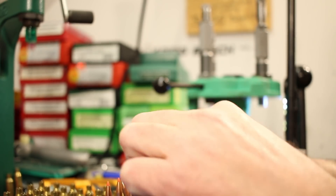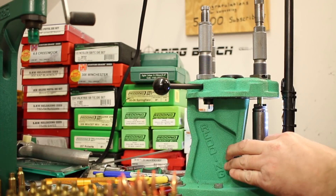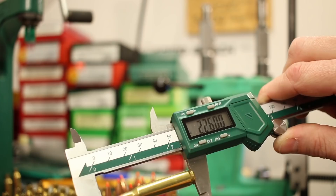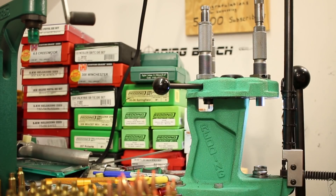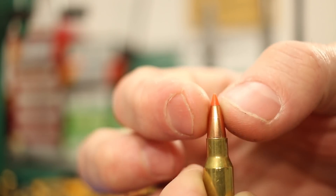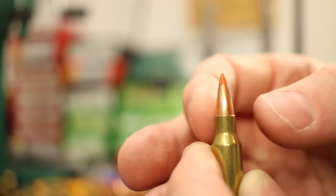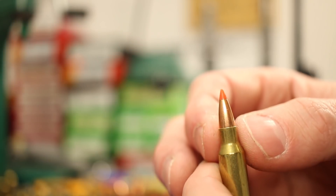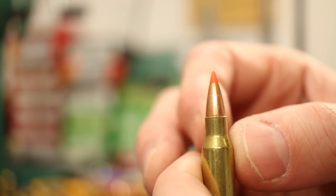Now we're at 2.263. Let me dial in 3 thousandths and we'll call that good. Now we're at 2.260. The next ones are all 2.260 — outstanding consistency here. This is a pretty weird setup because this bullet seems to have a very long ogive. The bearing surface of the bullet barely makes it up past the mouth of the case. So 2.260 is as short as I would want to go with these, and actually the Hornady manual said 2.240 — so I don't even know if we've got another 20 thousandths to go shorter.